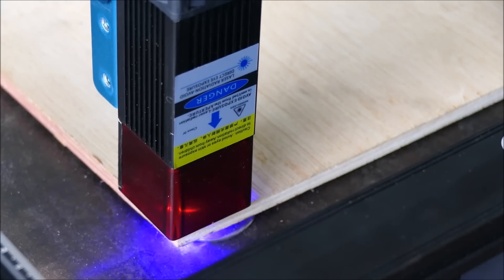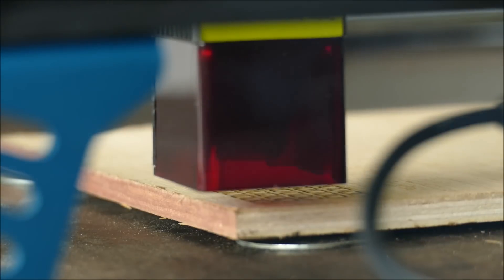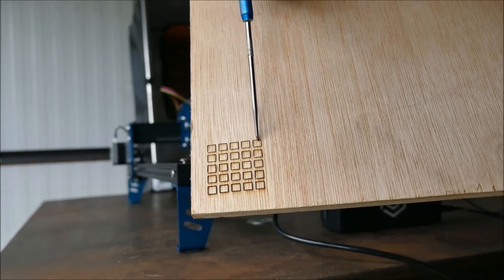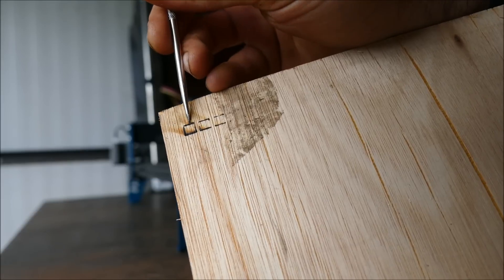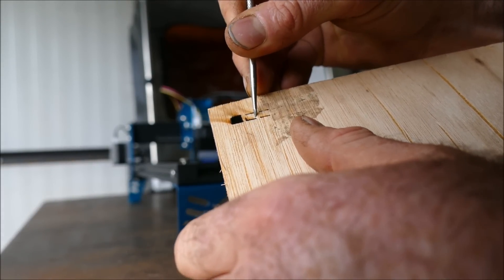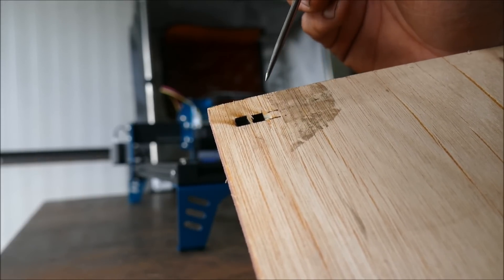Let's do a cut test on this 8mm hardwood ply. Here are my test squares going from 100 millimeters per minute all the way to 700 millimeters per minute, increasing in that range. Looking at the rear: 100 mm/min has pretty much pierced all the way through; 125 mm/min is just holding in there. So now I'm going to run another test doing six passes with exactly the same file to see if we get some nice clean cuts.